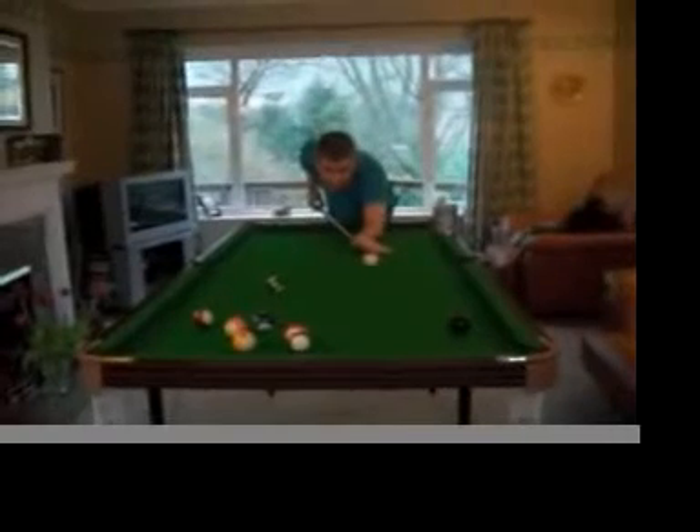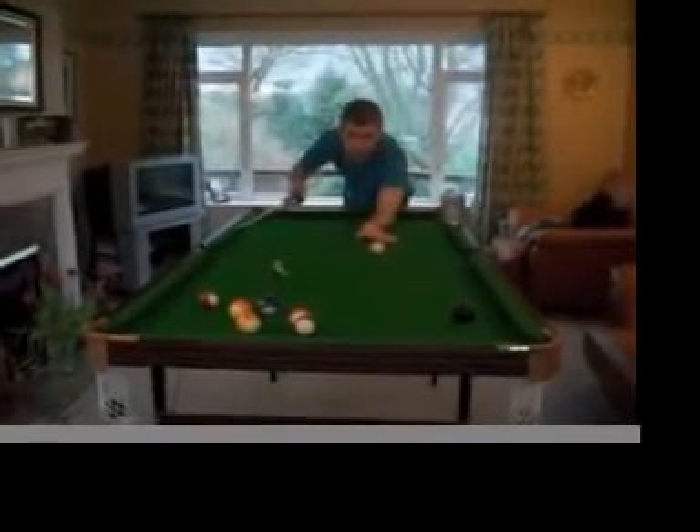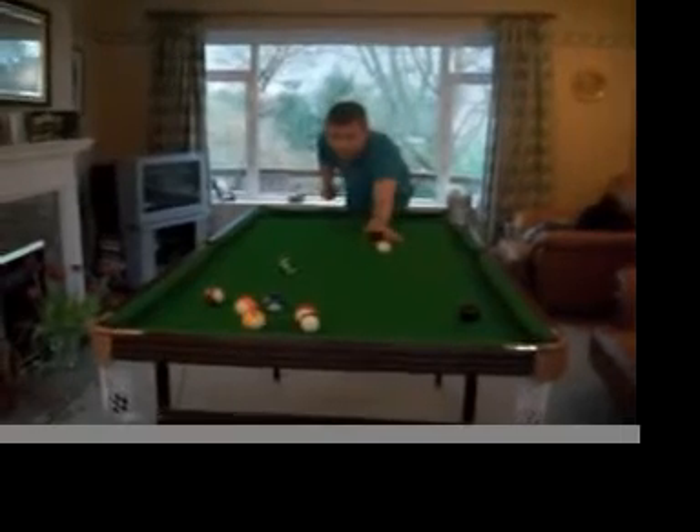However, when you do finally get the black in, my friend must drink one finger for each one of his balls that remain on the table.